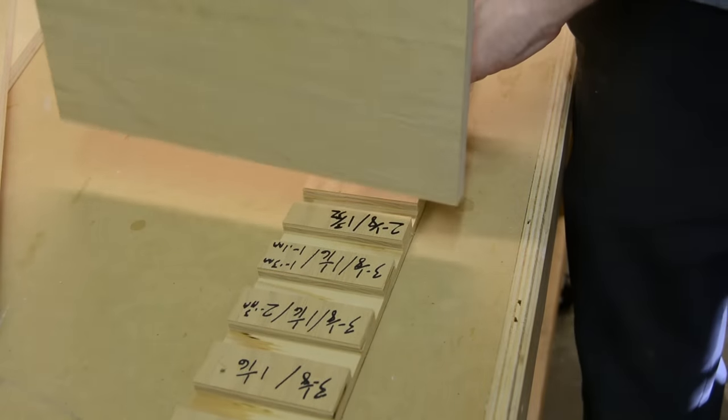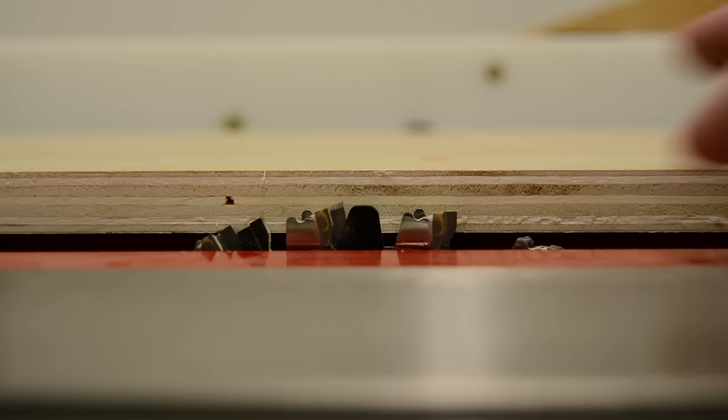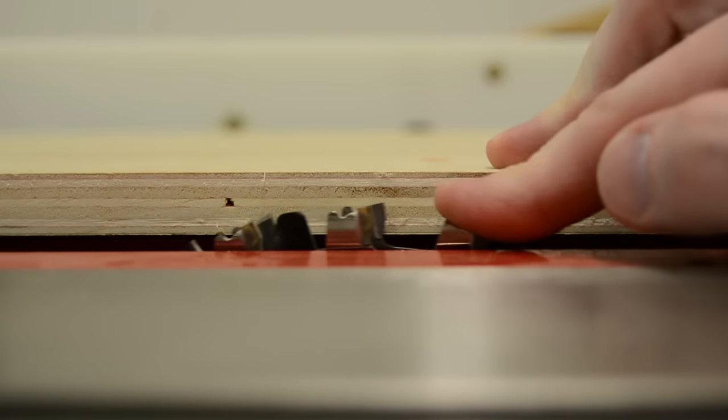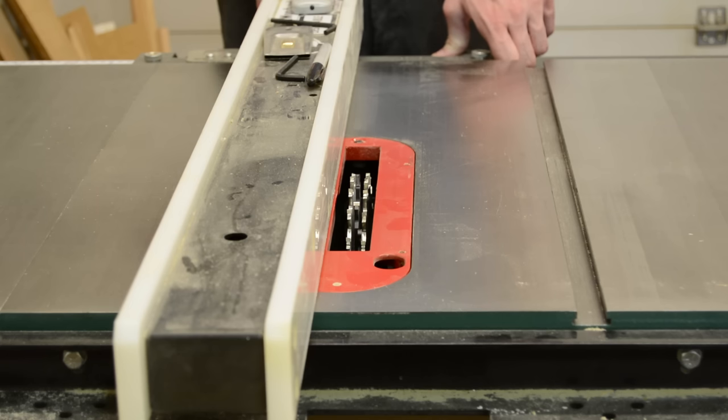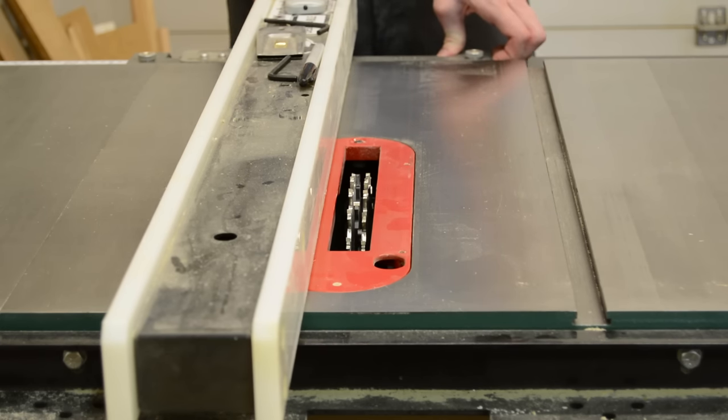I'm using my little gauge that I've made here for cutting dados. I have to cut a dado into the sides and the front and back to be able to accept the bottom, which is made of the same 5/8" material that the rest of the plywood box is being made from.